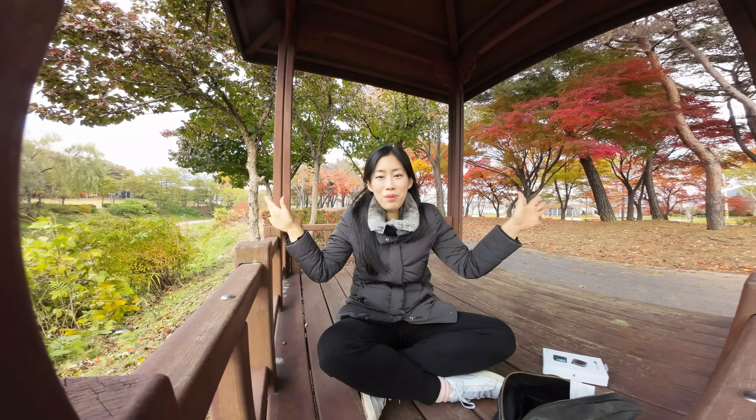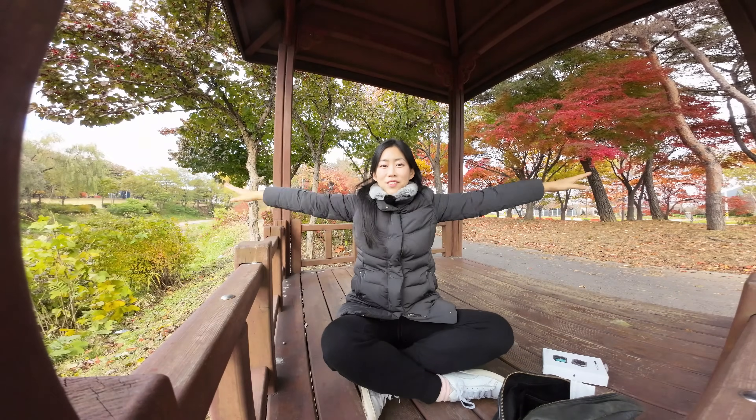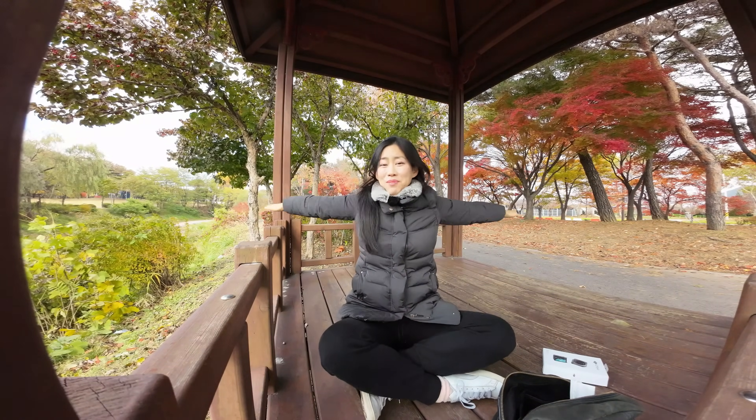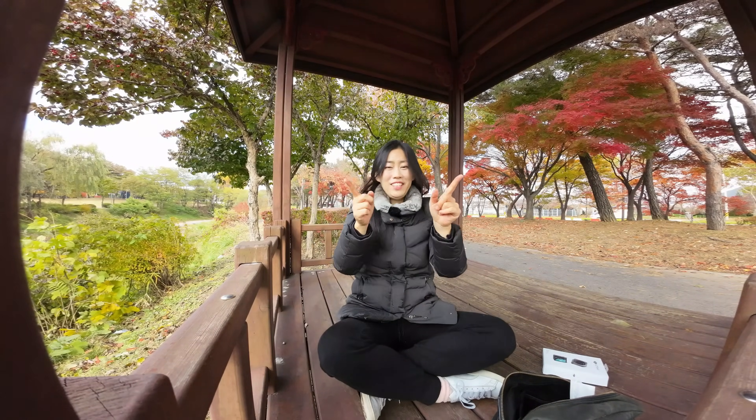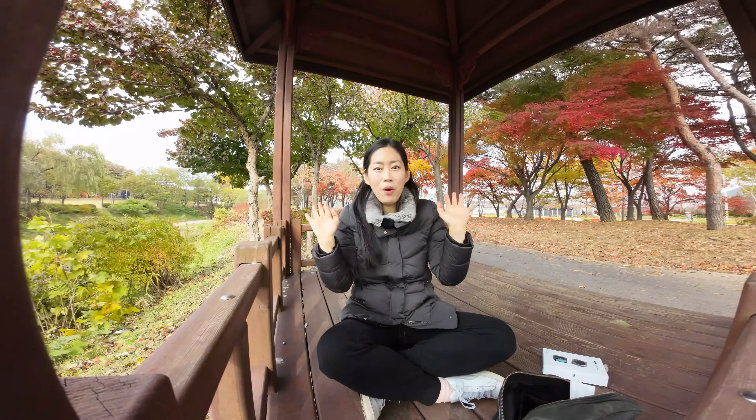Right now I'm about a meter away from the camera. So Wide is wide, but there is also Super Wide. Wow, this is super wide! I'm just a meter away from the camera, and I can stretch my arm out and you guys can see this entire picture in Super Wide mode.